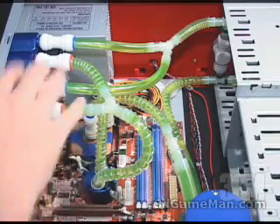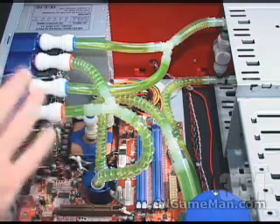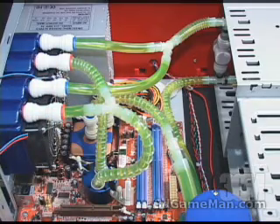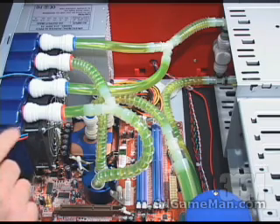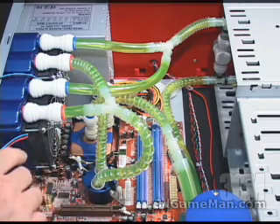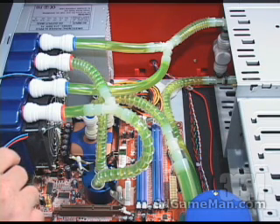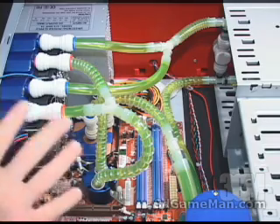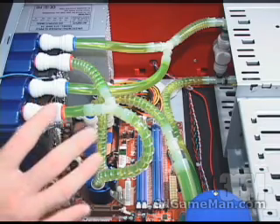This is what it looks like when everything is installed — of course there are hours of work between this and what I showed you a moment ago. Three important things to remember when installing any internal water cooling kit: read the manual first, you're going to need lots of time, and lots of patience. If you have those three things, everything should go great and you shouldn't have any problems whatsoever with the water cooling setup.